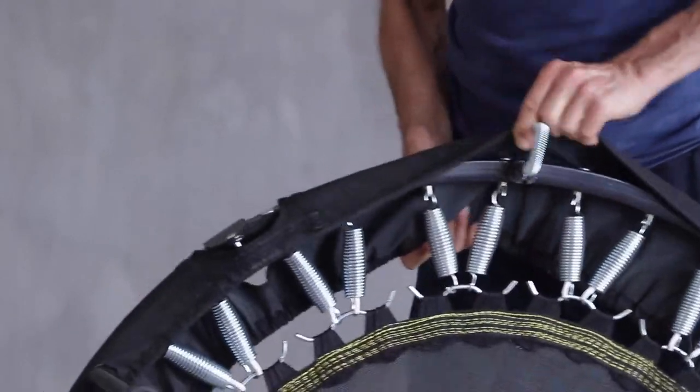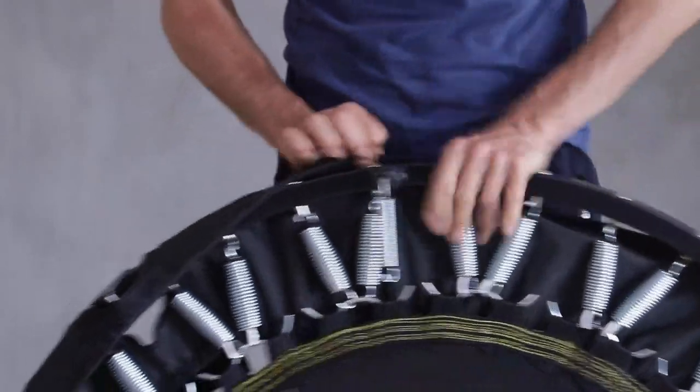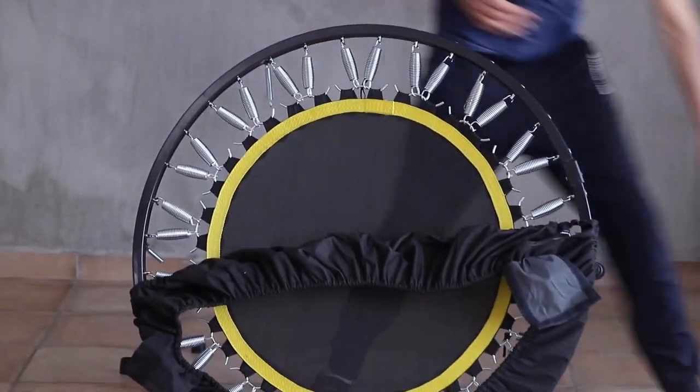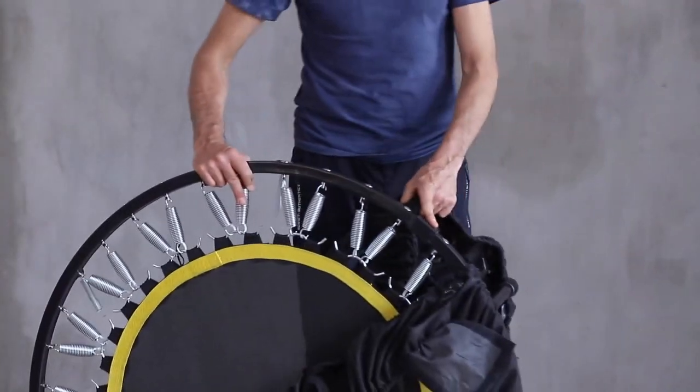I would probably do all six of the legs but for this purpose I'm simply showing you one half. We would then remove the old skirt, which comes off quite easily. Once the whole skirt is off, we're going to get our new skirt and I would usually start at the hinge.